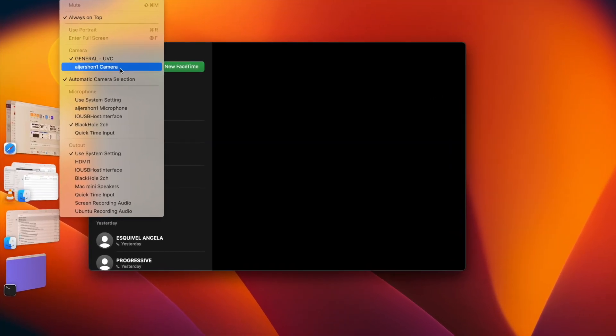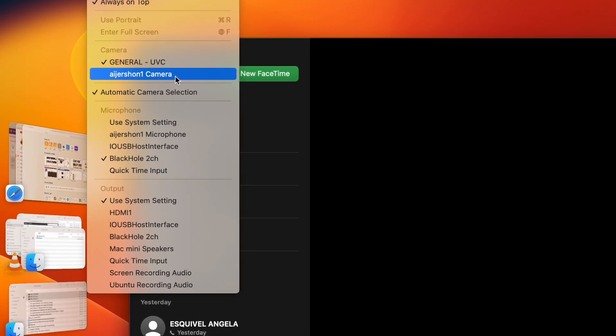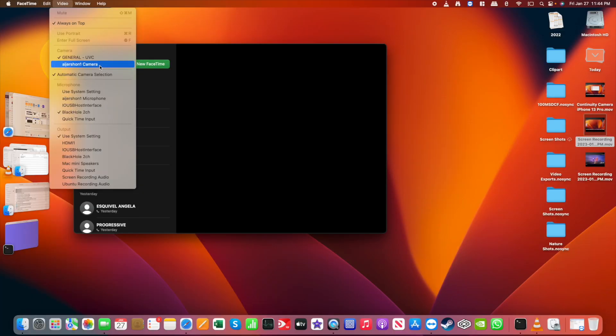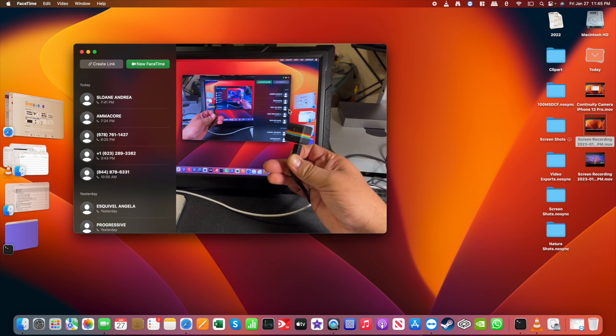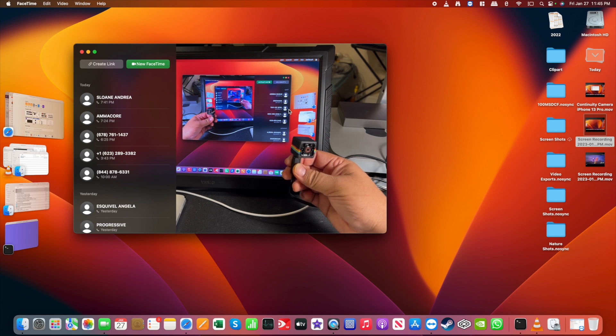The resolution is too grainy even at 1080p, but what it does do is enable continuity camera. That lets me now use the iPhone as my webcam, which I'll demonstrate right now. And there you have it — the indicator showing the iPhone is now serving as my wireless webcam. It can be tethered with a lightning cable, but I prefer it wireless for more mobility and flexibility.